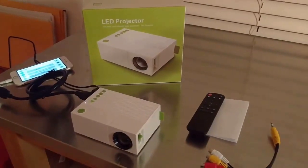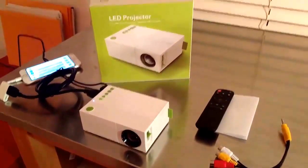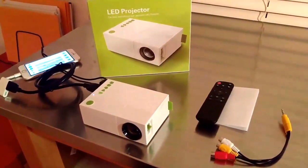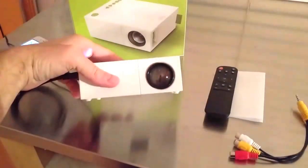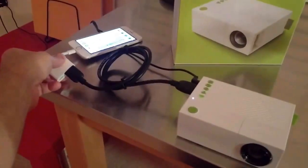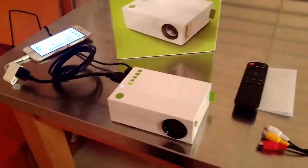So there you have it — the mini LED projector. It projects at a resolution of up to 1920 by 1080 maximum, and on the wall about three feet by five feet depending on how far back you set the projector. Again, very portable — easily thrown into a backpack. You will need an HDMI adapter and HDMI cord if you want to project from an iPhone, iPad, or some kind of tablet.